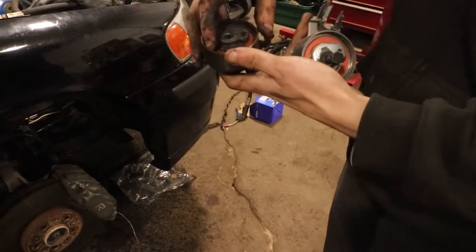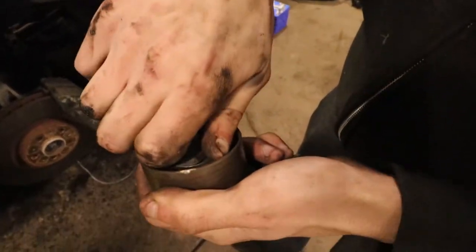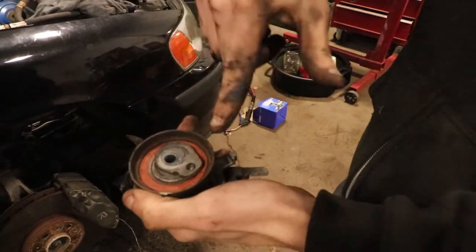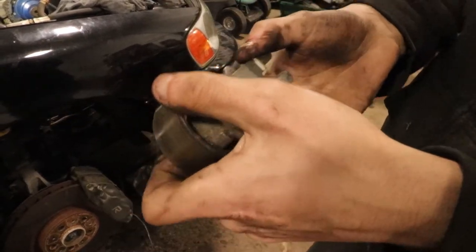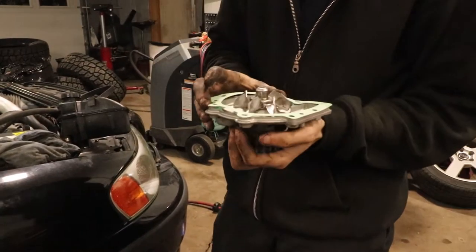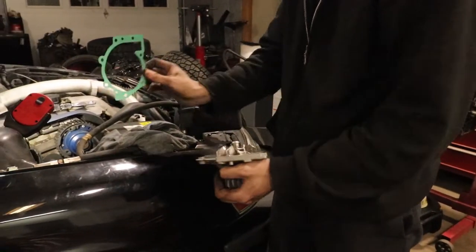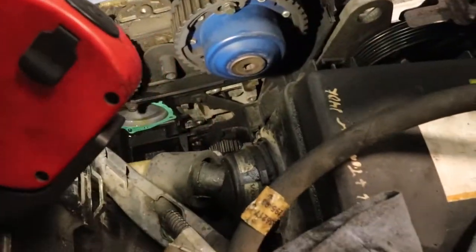Make sure you line up the new tensioner with the old one because different years mount differently — you can adjust it with an Allen key or by hand. Brand new gasket — some gaskets are sticky on one side so you can stick it to the engine first since it has dowels. Then put the water pump over it. Coolant is still dripping but once it seals up it'll be fine.